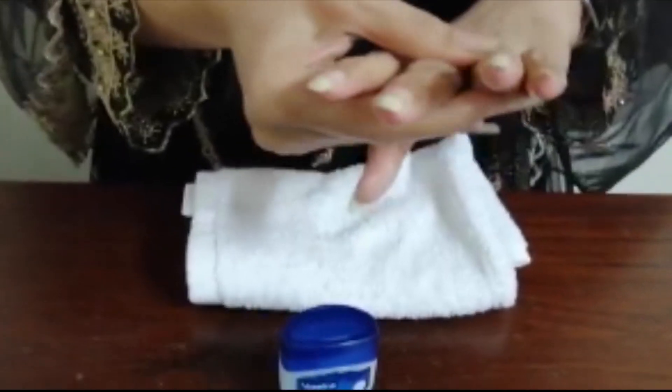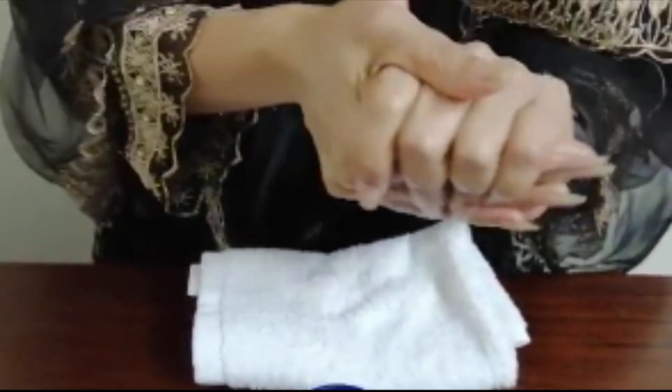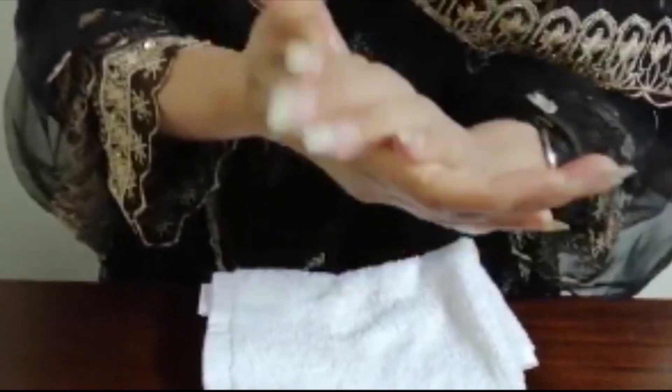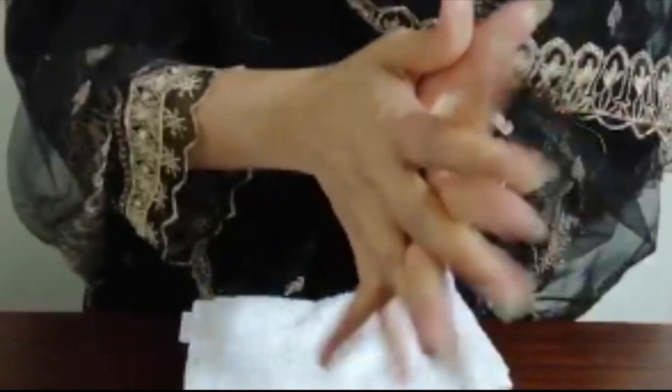Now it's time for the star product — petroleum jelly. Just give it a nice massage all over the hand, the nails, each finger, and the fingertips.